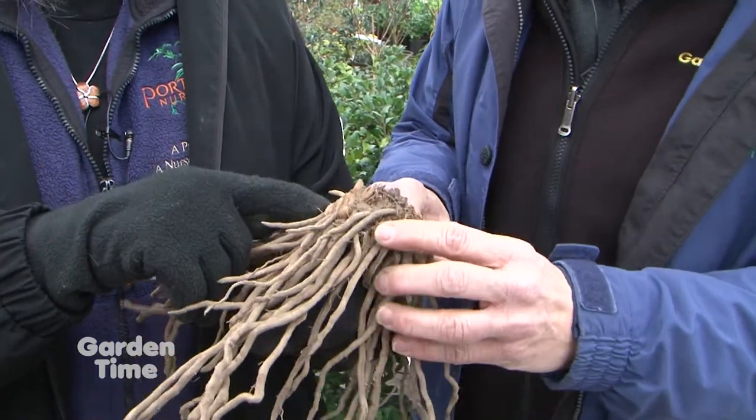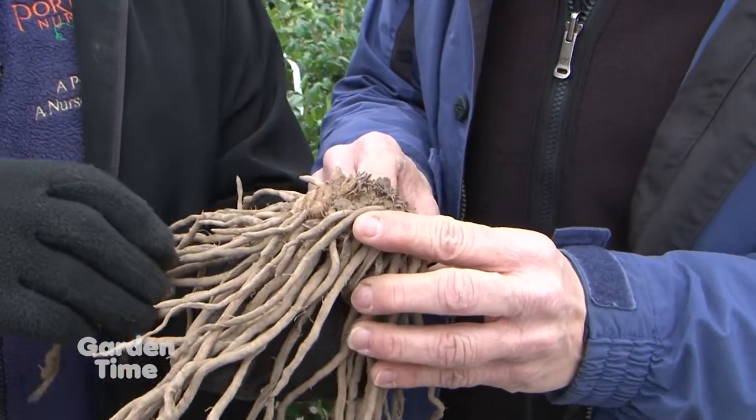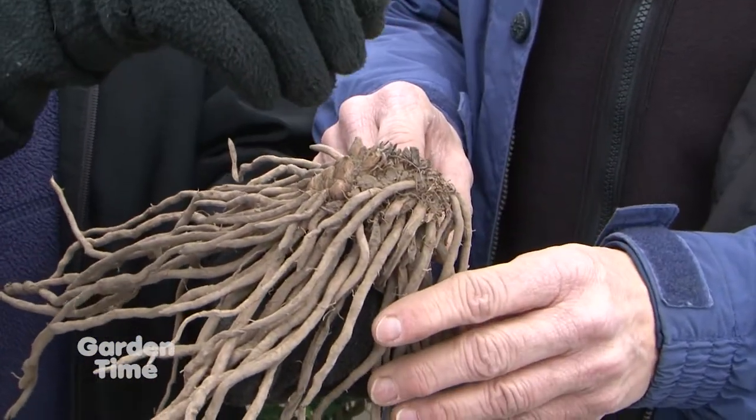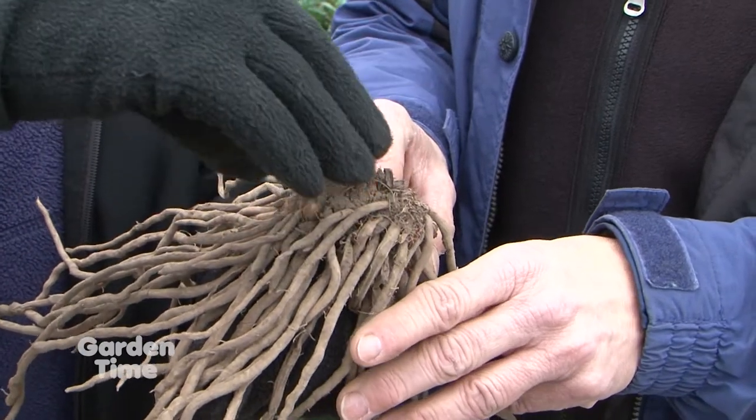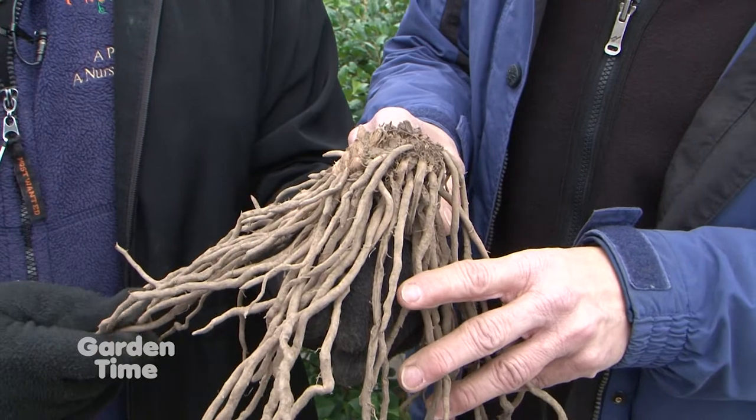Use no more than two inches of soil above the crown. This is what the crown looks like — all these little growing tips, which is where the asparagus will come out. As it matures, each year this crown will get larger and spread outward as well.